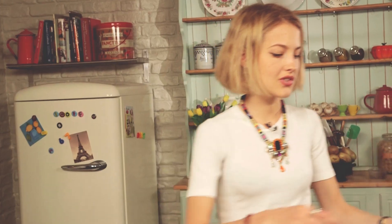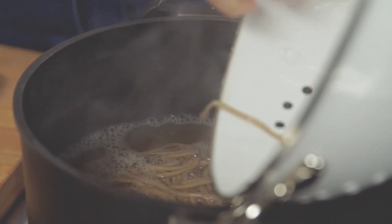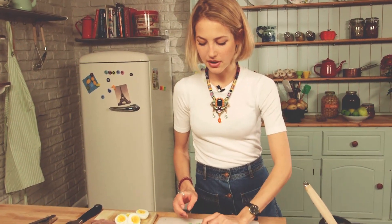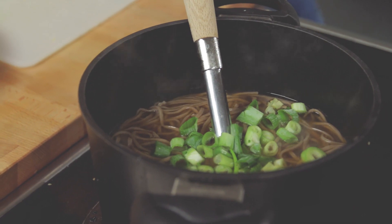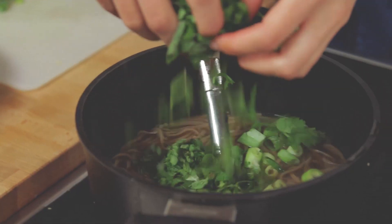I've just drained my noodles and I'm now going to pop them into the nice stock. My stock has nicely come to a boil. This is a much easier alternative version to pho. I'm going to add about half the spring onions into the broth, and about half the mint and half the coriander as well.